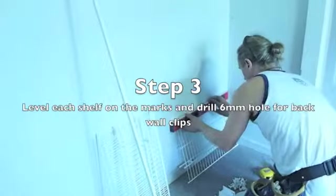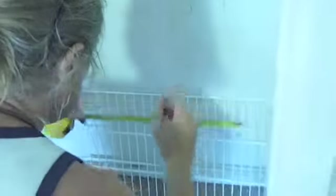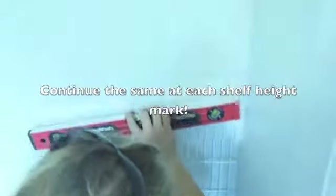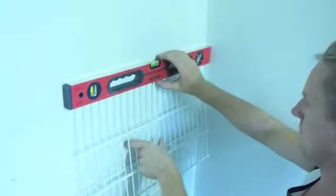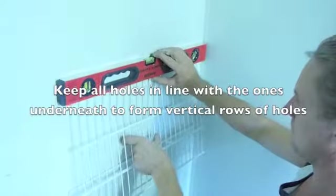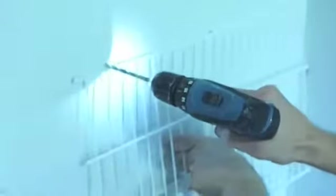Step 3 is to then begin to level each of those marks across and, using a 6mm drill bit, come in around about 2 decking wires from the end of the shelf on either end and, using the back of the shelf as a straight edge, mark the middle hole. These shelves should require around about 3 holes per shelf. Using the back edge of your shelf as a straight edge, come up the wall on each mark, level across, and begin to drill the same holes in the same positions. Keep all the holes in line with the ones underneath to form an even vertical row of holes, so that when all of the back wall clips are in position they'll look nice and straight and even.